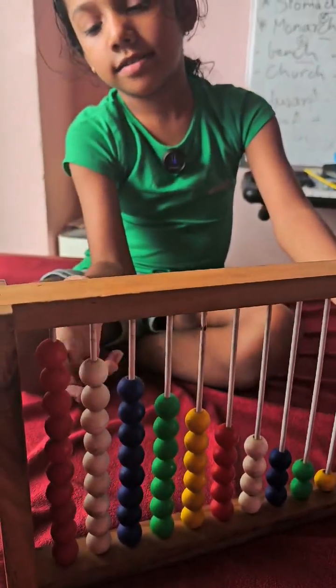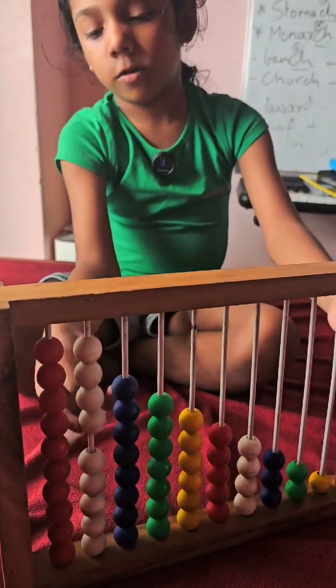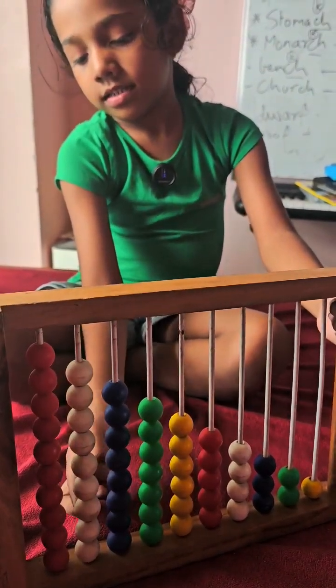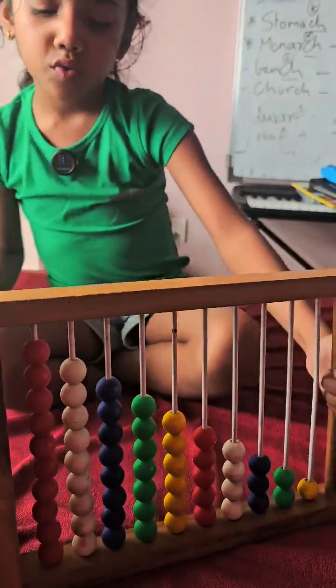1, 2, 3, 4, 5, 6, 7, 8, 9. There are 9 white colors.